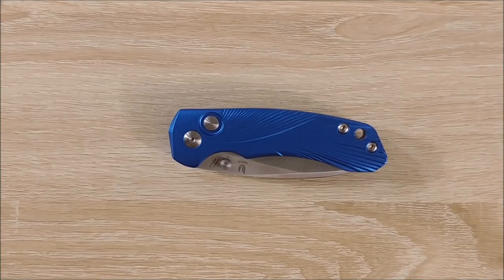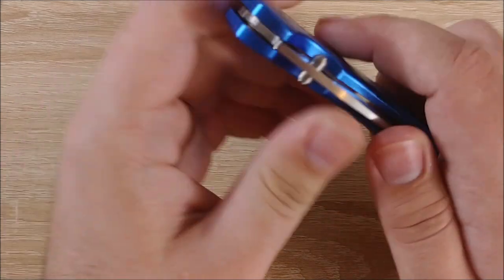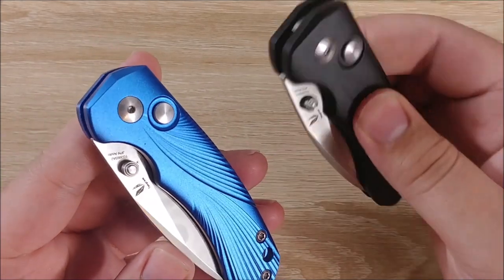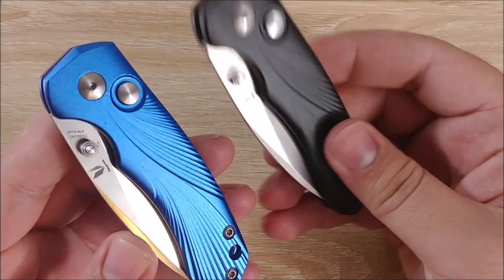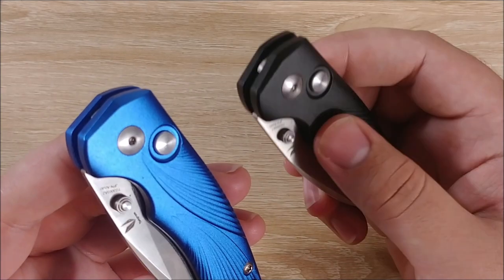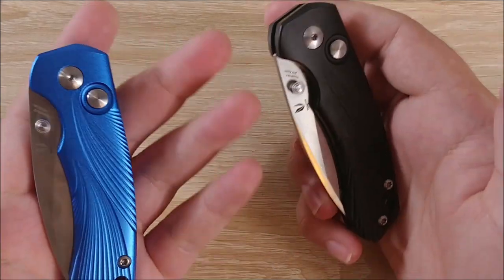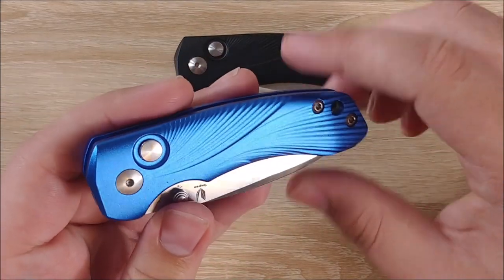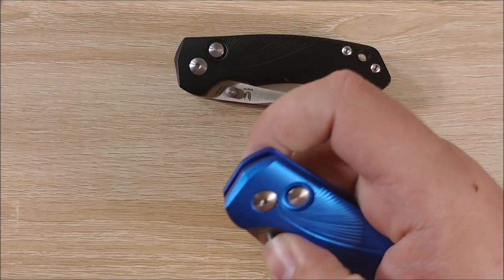Alright, on to the likes. First up is the design. There are a couple different colors you can get — this kind of flat black, or this really, really shiny blue. They all have these machined lines in them on both sides. The design is just kind of eye-catching, especially for the blue one. This blue one is very, very attention-grabbing — it is just as vibrant as it looks in this video in real life. It's crazy.